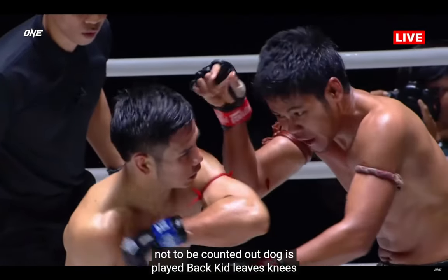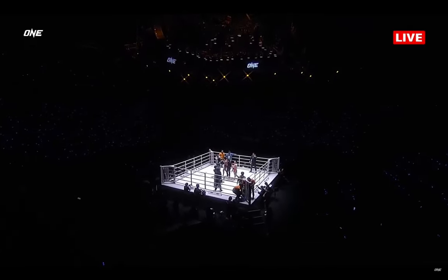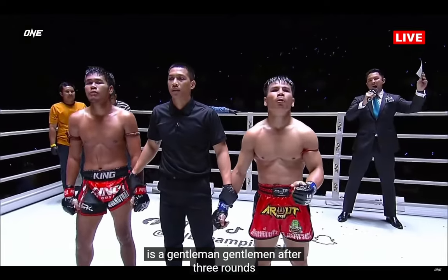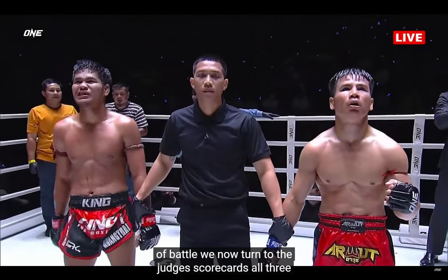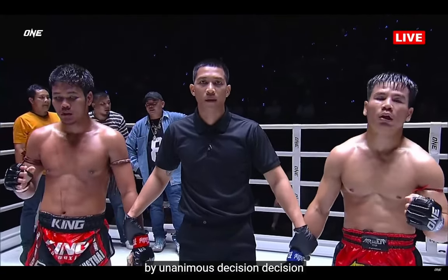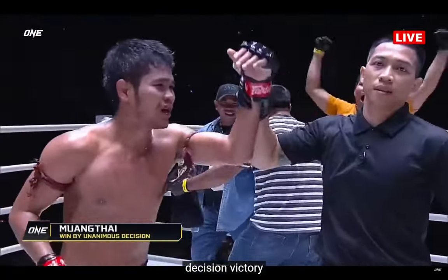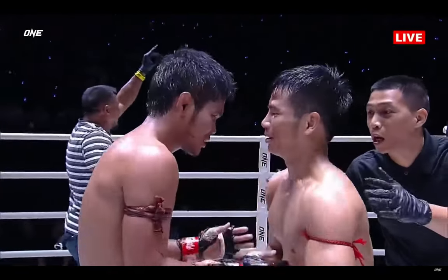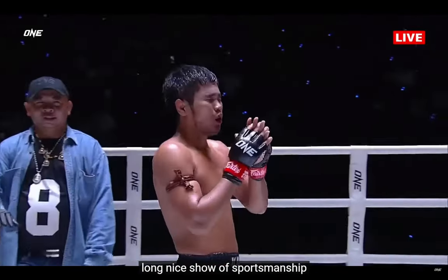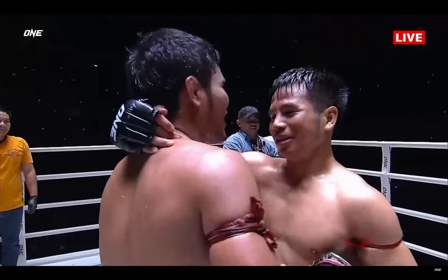Mumtai digging way back in with long-range knees, step-in elbows, tomahawk elbows — this one was an absolute battle. Razor close. Ladies and gentlemen, after three rounds of battle, all three judges have scored this contest in favor of your winner by unanimous decision — Mumtai! Mumtai with the unanimous decision victory. He kept the pace up throughout all nine minutes, active with the teeps, the kicks, the elbows — he was there all night long. A nice show of sportsmanship. The Elbow Zombie. What an incredible performance.